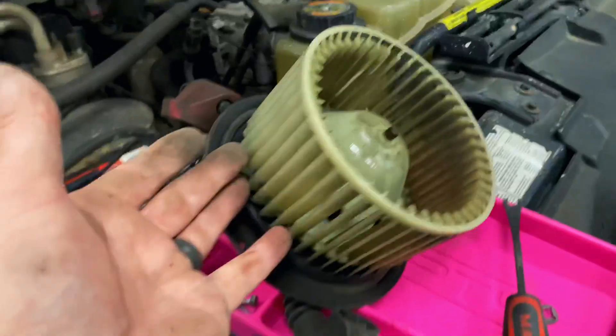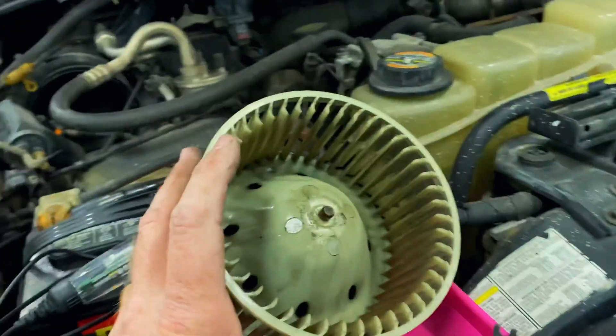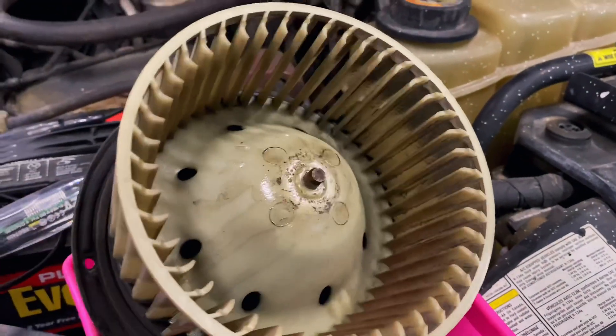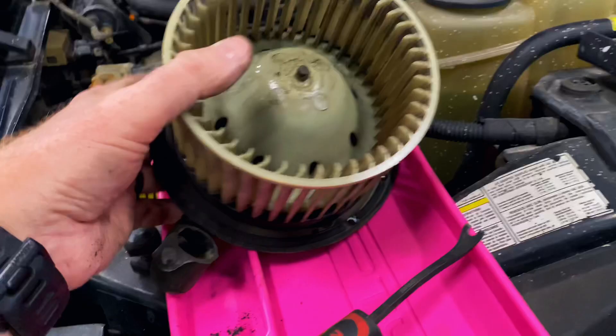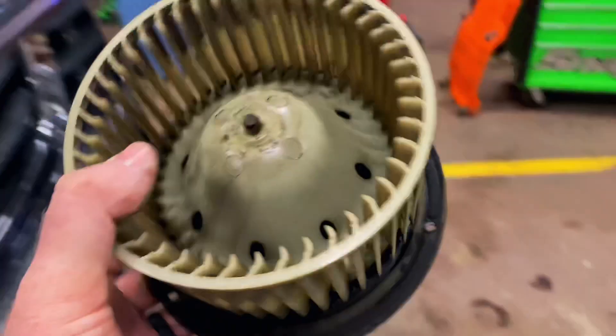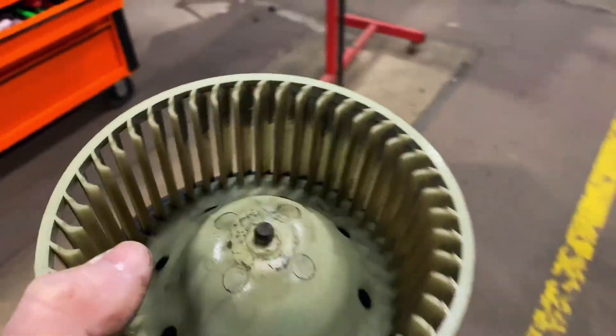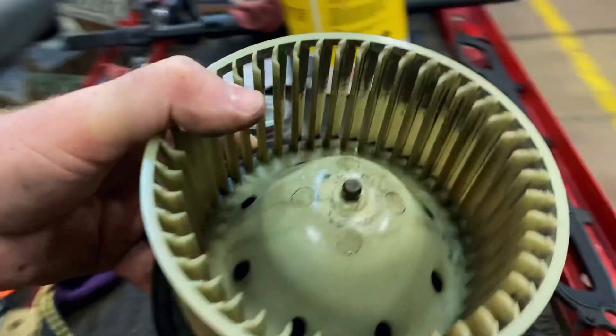Now, most people want to pry from the backside and you'll break that plastic, especially on one that's about 20 years old like this one. I've seen a lot of guys break them on Peterbilts and Kenworths, and those little wheels are kind of expensive — about 30 to 40 bucks a piece.